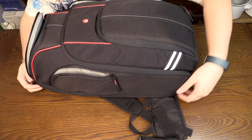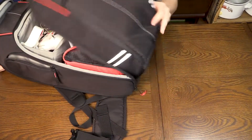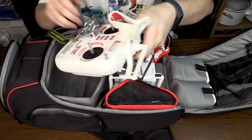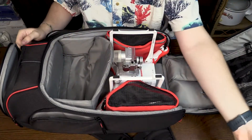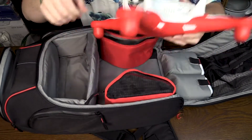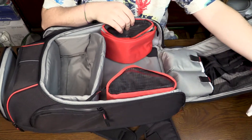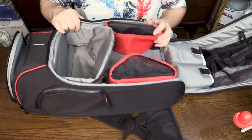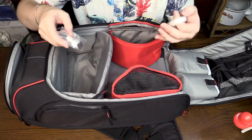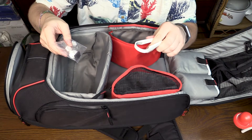Inside the bag is everything else. We have the controller and the drone itself. In the side pockets we have spare pieces for the gimbal and the propeller tool for helping to put on and take off the propellers.